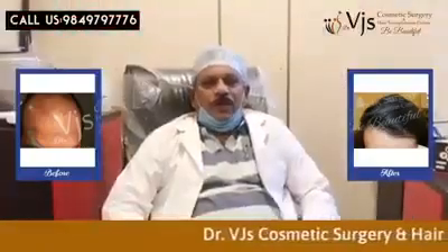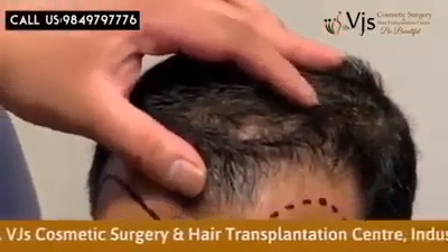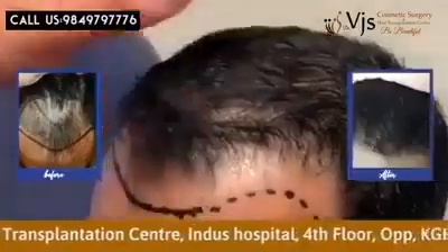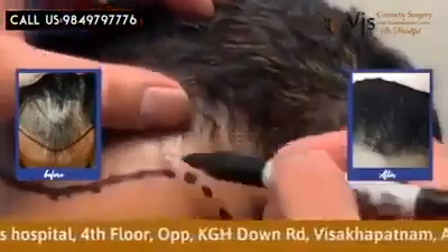After trimming, we'll mark the front hairline and the deficiencies where they are. We mark the hairless areas along with a marker pen.